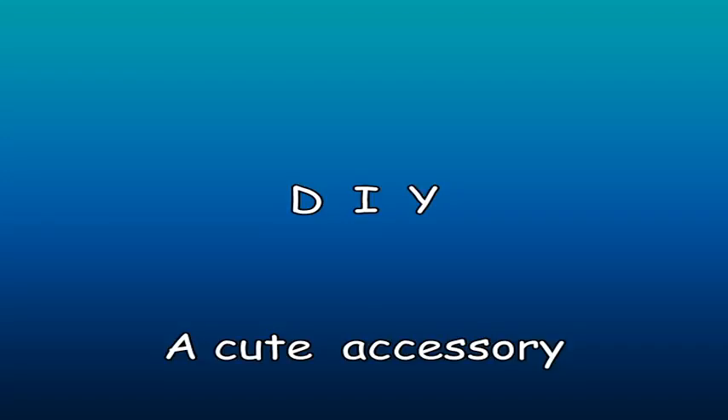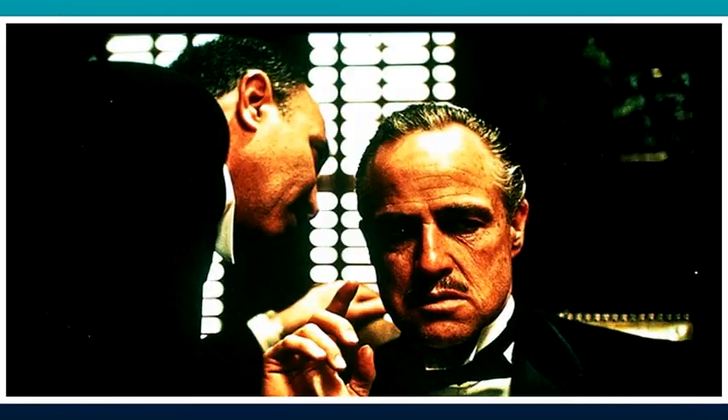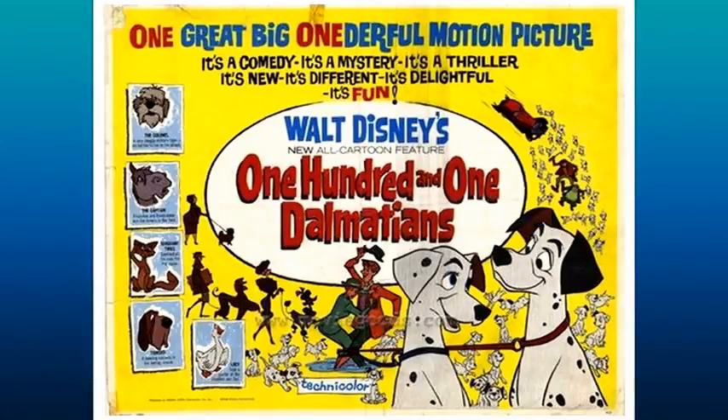DIY a cute accessory without a dog. Everybody has a favorite field which has a strong effect on each one of us. In my little daughter's case, it's 101 Dalmatians. She loves animals, but especially she has a soft spot for dogs.